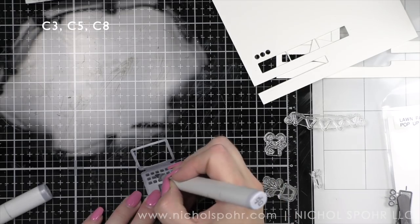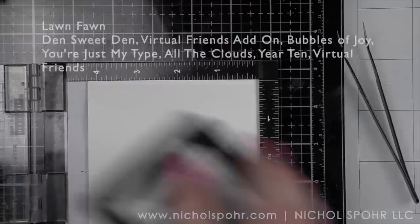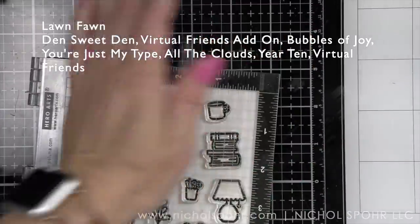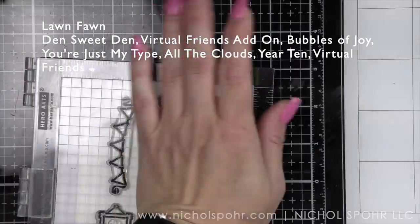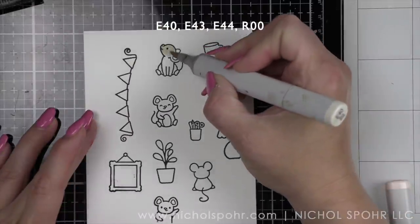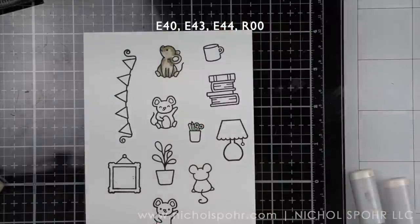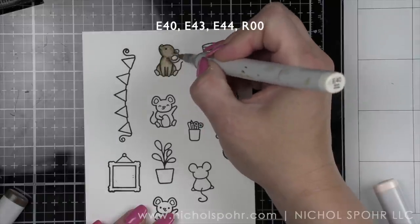The computer die cuts without the screen behind it — there is a rounded rectangle that you can place behind it, which I'll do in a little bit. Let's go ahead and stamp the rest of the images for the card on some Neenah smooth white cardstock. I'm using Den Sweet Den, Virtual Friends add-on, Virtual Friends, Bubbles of Joy, You're Just My Type, All the Clouds, and Year 10. Den Sweet Den actually has words in the little hanging picture frame, so I used a Post-it mask to mask off what's inside so I could stamp it clean and fill it with whatever I want from other stamp sets.